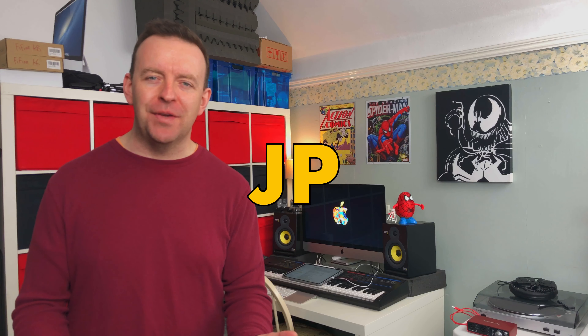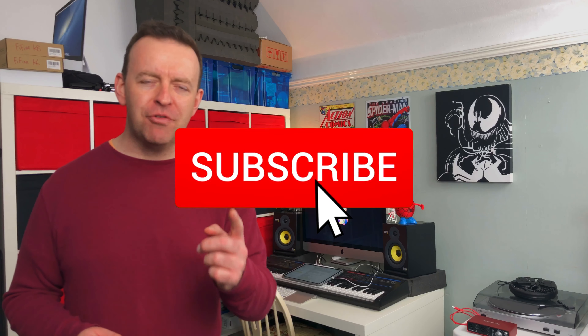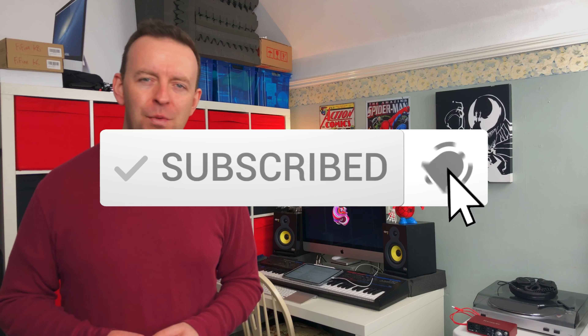Hey guys, JP here from John Paul Music UK. If this is your first time here and you want to learn everything about music tech and looping, start now by hitting the subscribe button, hit that bell and you won't miss anything.